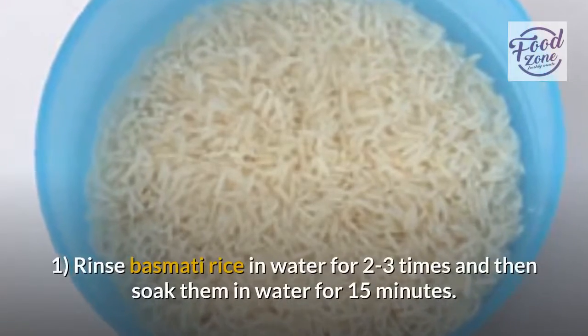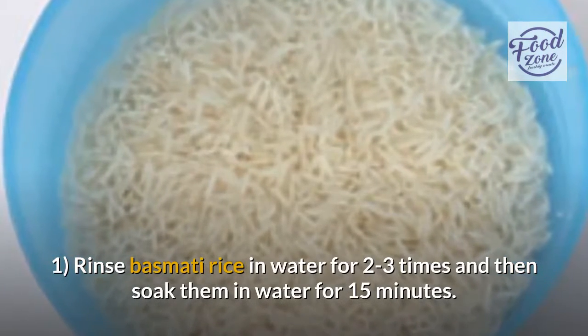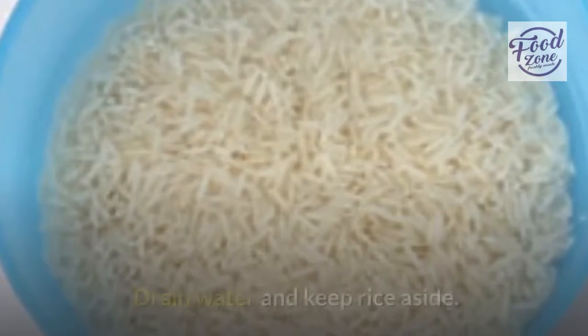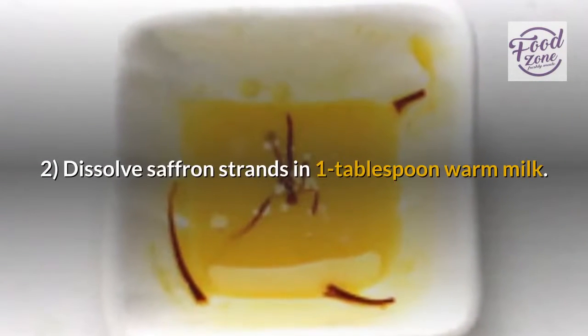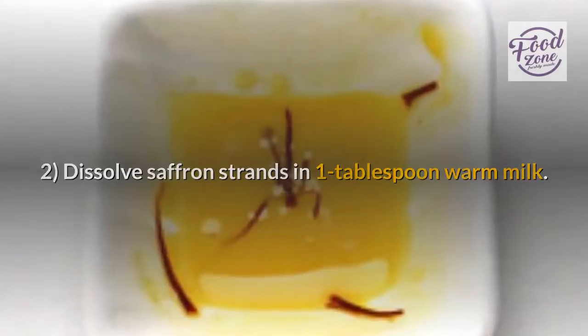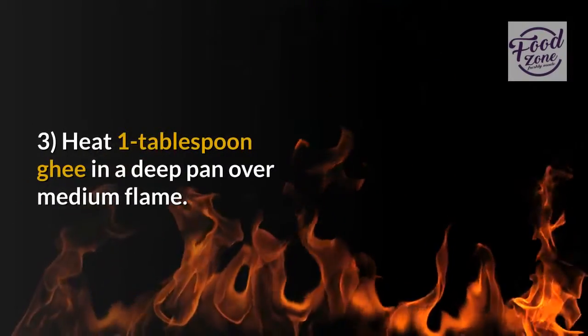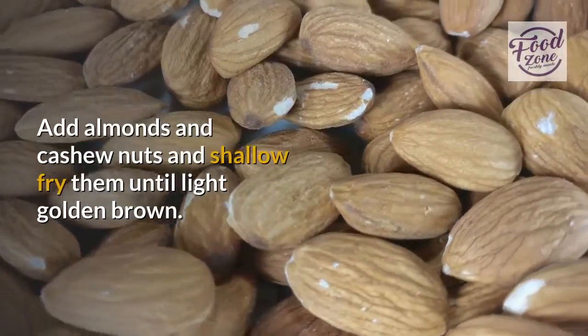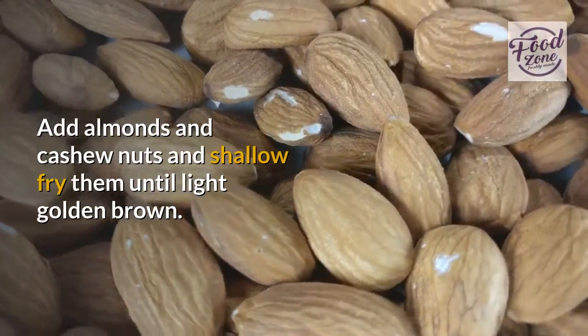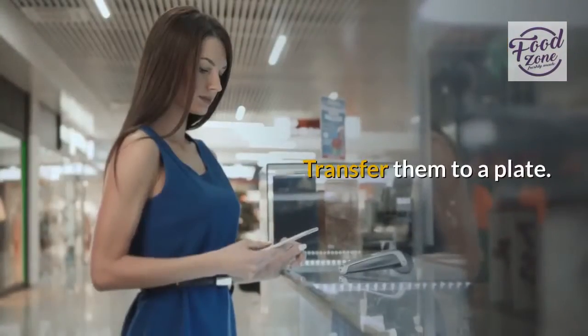Rinse basmati rice in water two to three times, then soak in water for fifteen minutes. Drain and set rice aside. Dissolve saffron strands in one tablespoon warm milk. Heat one tablespoon ghee in a deep pan over medium flame. Add almonds and cashew nuts and shallow fry until light golden brown. Transfer them to a plate.